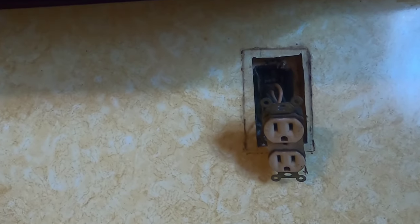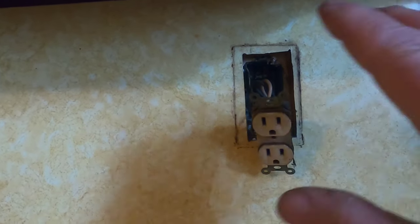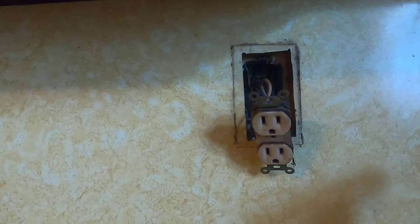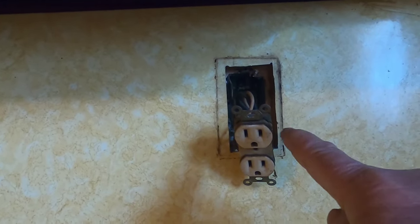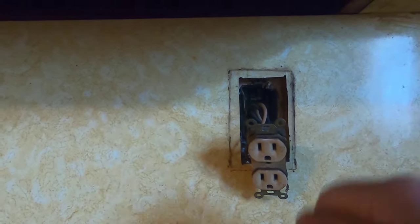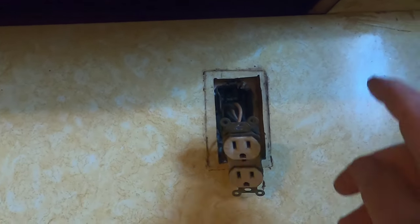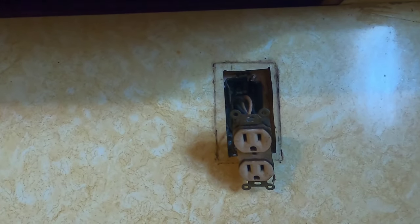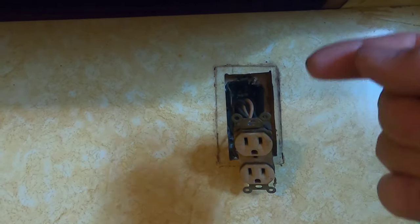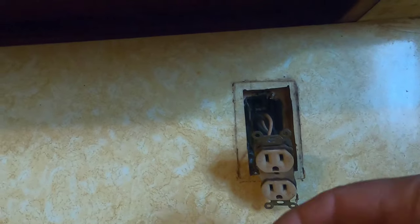I checked every outlet in the house to see if any others were connected to this circuit. Every outlet in the house was working. I went downstairs to the panel box — not sure which circuit breaker connects this series of outlets — so I flipped them all on and off. Still nothing. I went through the whole house again, checked every light switch, every outlet. They all had power. Then I checked each circuit breaker to make sure power was coming out. Every circuit breaker had power coming out of it.